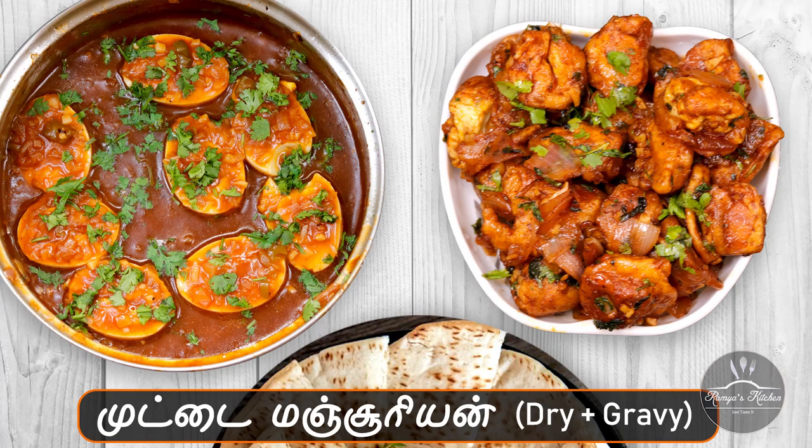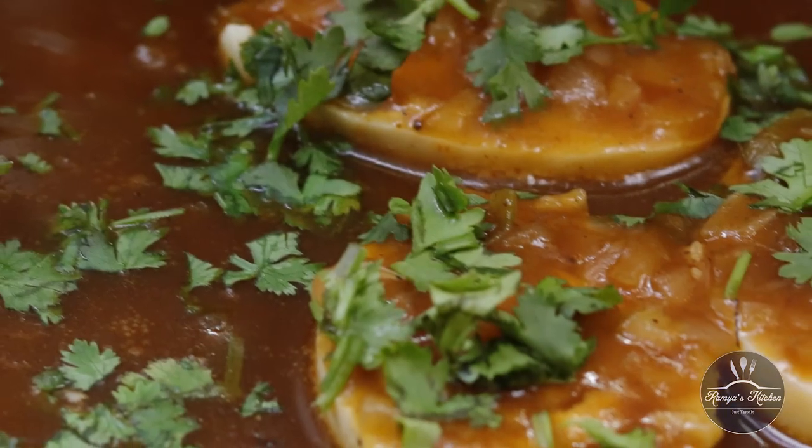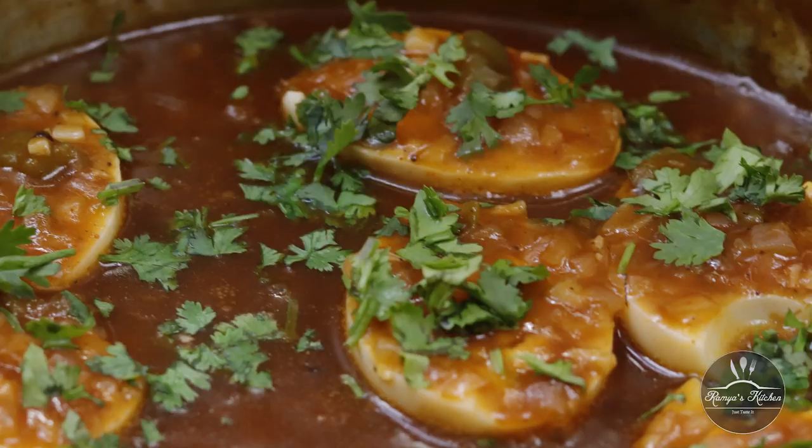Hello friends! How are you doing? In this video, let's talk about two types of gravy and dry manjurian. First, let's talk about egg manjurian gravy.